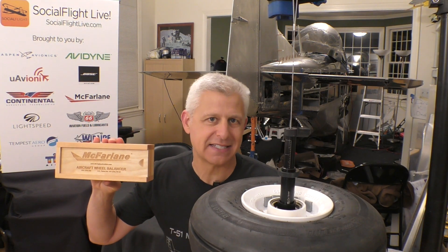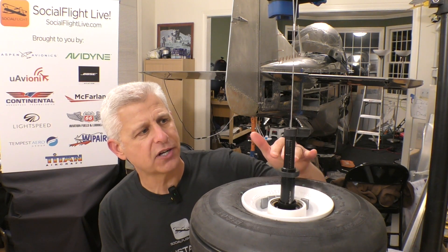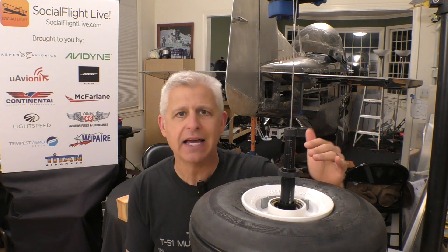That is how you balance a wheel using McFarlane's aircraft wheel balancing tool. It is a great tool — very easy to use — and it makes a significant difference in the vibration you get through either your main wheels or your nose gear. It can reduce shimmy and do a whole bunch of other things that really improve the longevity of the aircraft and everything attached to it. Don't worry too much about reaching the highest level of sensitivity — anything that gets you in the general vicinity is a lot better than where you started. What is important is to make sure everything you're doing — removing the wheel, tire changes, adding weight and balancing — is properly documented in your maintenance log book.